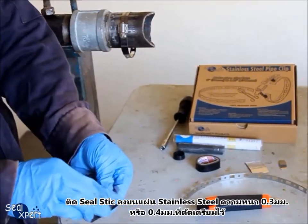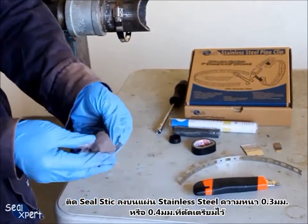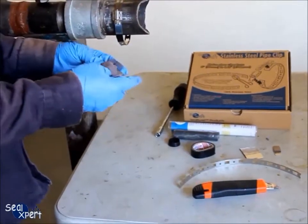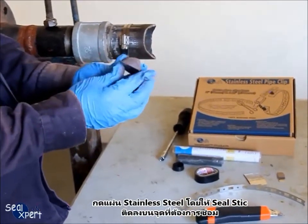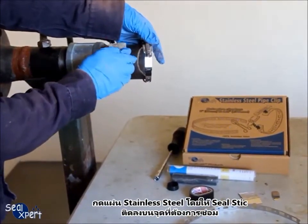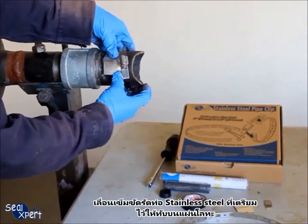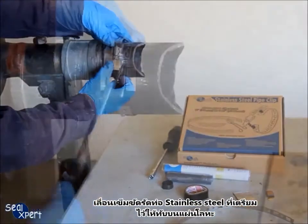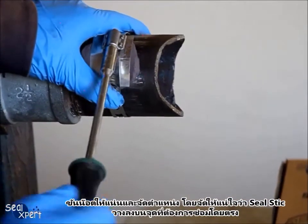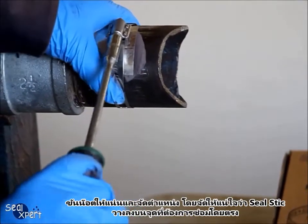Apply the seal stick onto one side of the pre-cut stainless steel sheet metal of 0.3mm or 0.4mm thickness. Press the stainless steel sheet metal onto the defective location, with the seal stick being the contact material with the pipe medium. Slide the prepared stainless steel pipe clip onto the sheet metal. Tighten the adjustable fastener and adjust the position, ensuring the seal stick is sitting directly above the defective location.